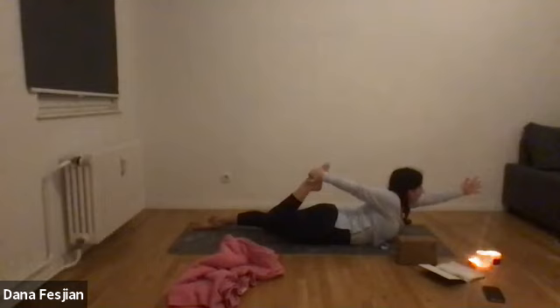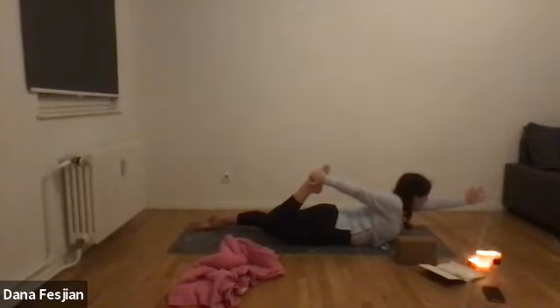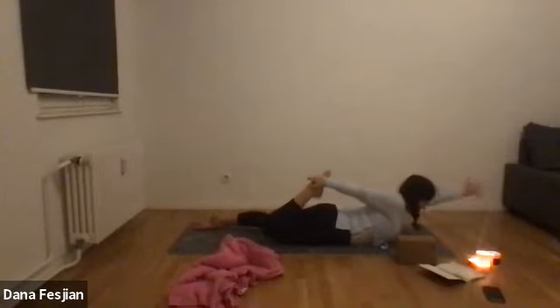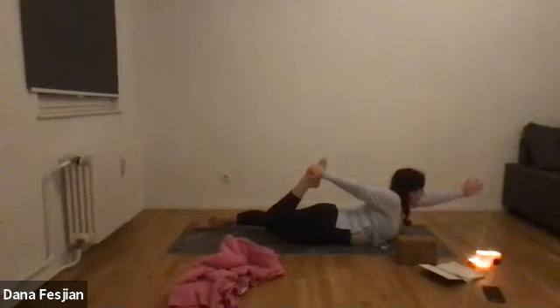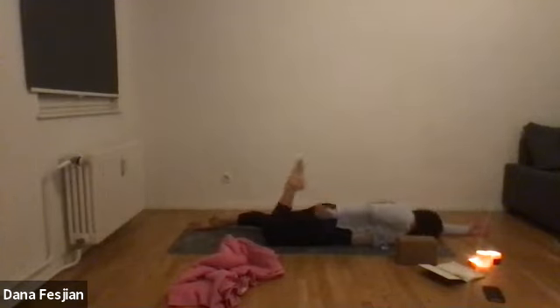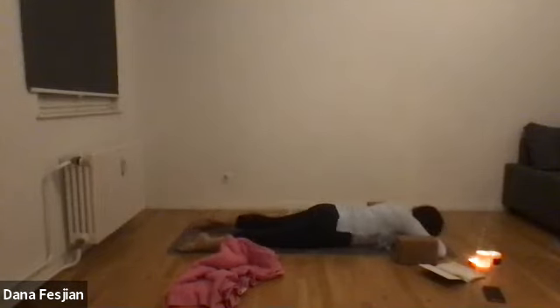Inhaling up into a half bow pose — also a nice quad stretch. Look down and out in front of you. If your leg doesn't come off the ground, that's totally fine, just have that energy there. Exhale, come back down. We'll take this one more time. On your next inhale, lift your arm, chest, neck, and head — pressing your foot into your hand and hand into your foot, equal and opposite. One more breath, exhale, let that go. Let your leg go, come back to the palm pillow and shake out your hips.